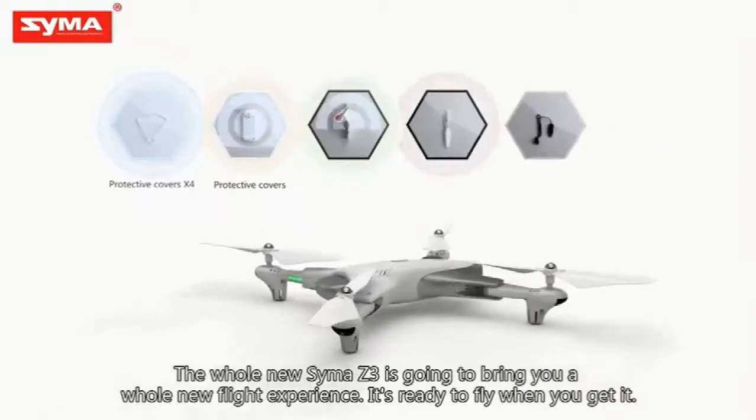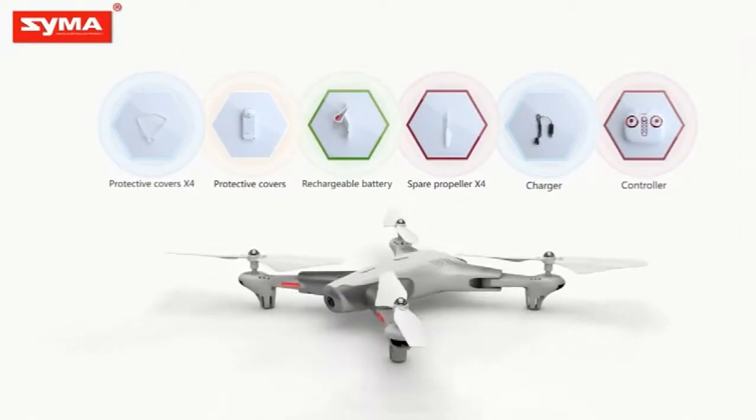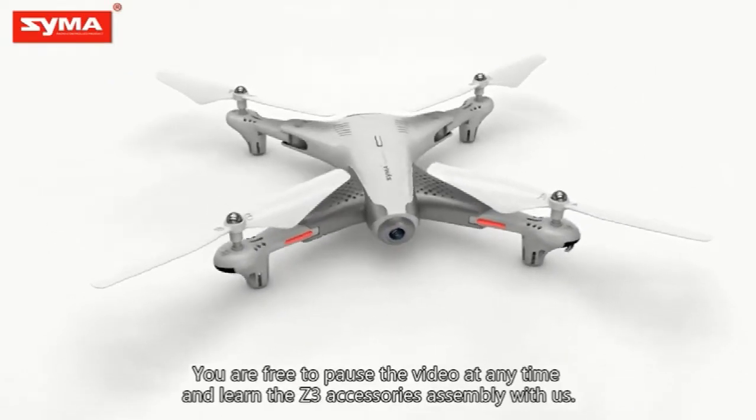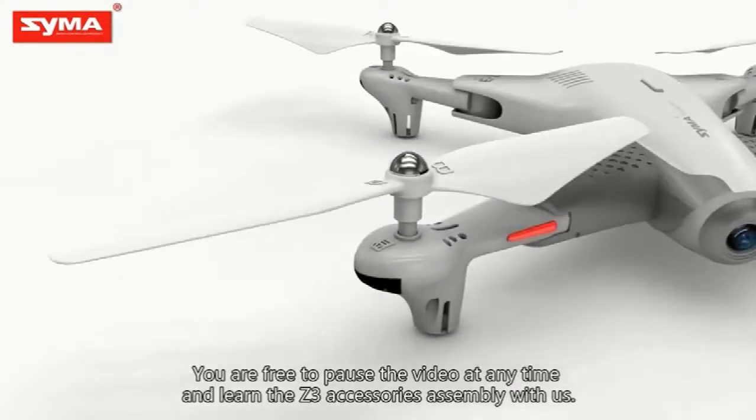The whole new Syma Z3 is going to bring you a whole new flight experience. It's ready to fly when you get it. In the following process, you're free to pause the video at any time and learn the Z3 accessories assembly with us.